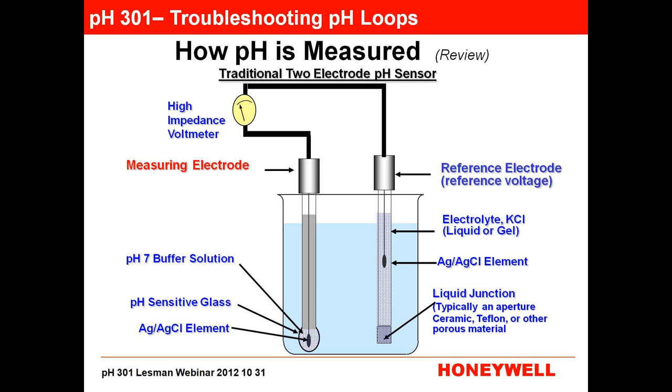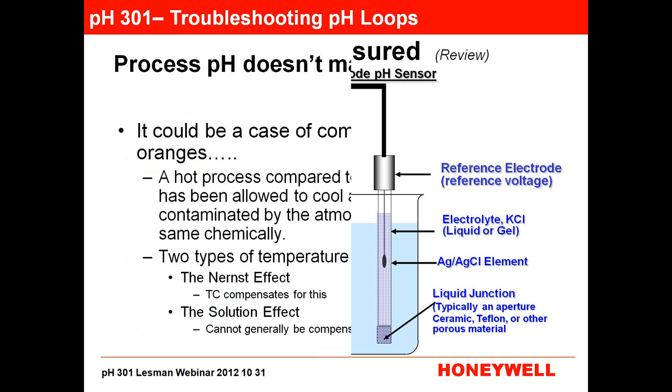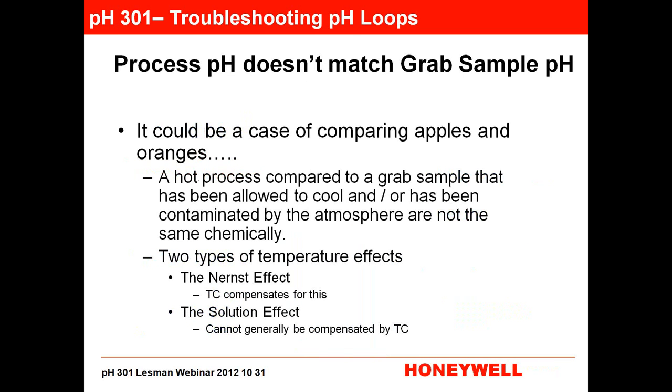So that's what a traditional two-electrode pH sensor looks like, with some variations in the reference and measuring electrode. The most common problem customers call about is: my pH in my process doesn't match my grab sample. And that's really, really common. If you're suffering from that problem, you are certainly not suffering alone. Most of the time, it is a case of comparing apples and oranges — you're looking at fruit on both ends, but they're not the same kind of fruit.